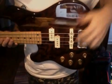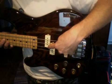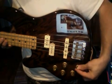This is a classic P-J setup, as you can see here — J-Bass, P-Bass. Just passive, volume-volume, tone-tone, three-way selector.